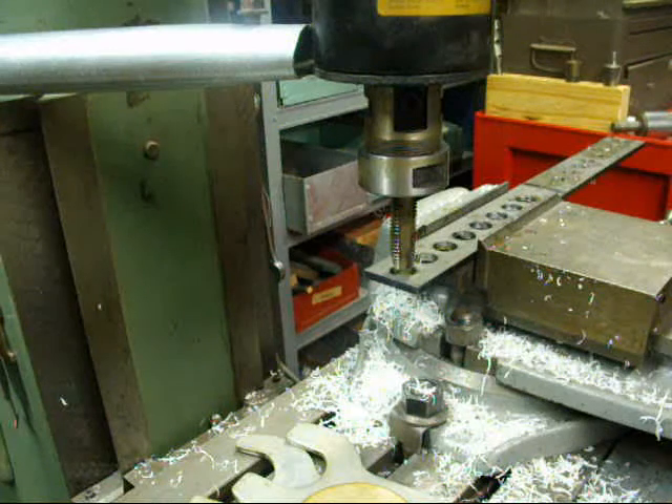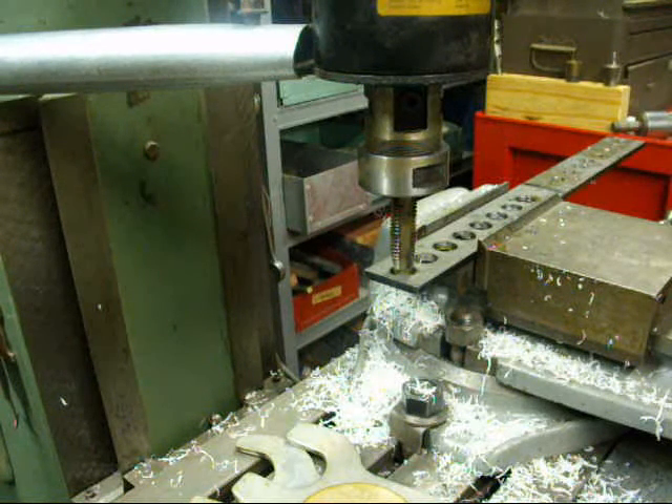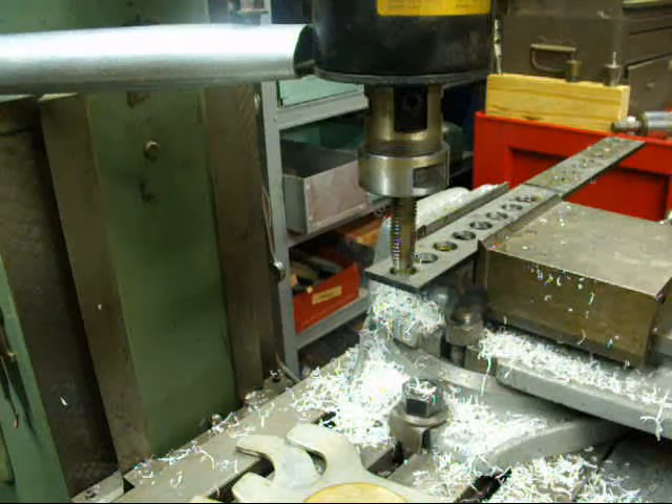I put the machine in back gears now, which means I have to run the motor in reverse — that's the way it goes on a Bridgeport. We're running it only at about 135 RPM now for this larger tap, which is a three-quarter ten national coarse. It's already oiled, so let's give her a try.